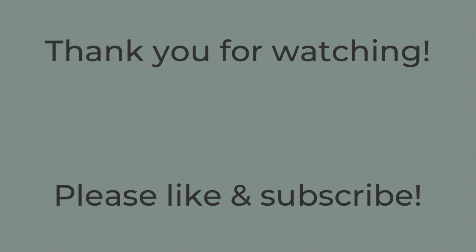That's it. Thank you so much for watching. If you liked this video, please hit the thumbs up button below and subscribe to my channel. Have a great rest of the day. Bye-bye.